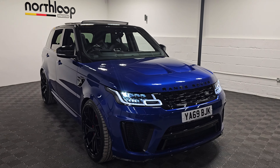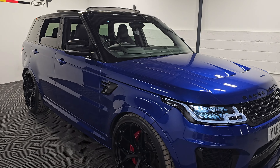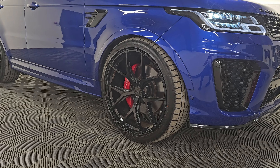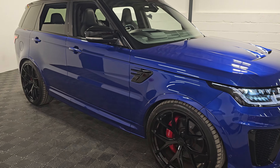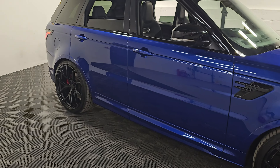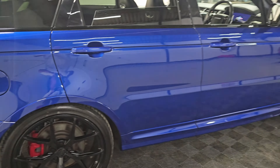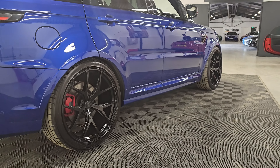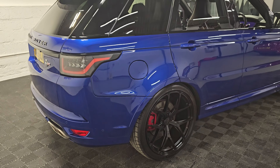Today at North Loop Auto House we're looking around this incredible Range Rover Sport SVR, finished in Estoril Blue with 23-inch alloy wheels and the red brake calipers sat just behind. Incredibly low mileage on this example, just under 21,000 miles, and an extensive service history with five services in total — four from Land Rover and one from our local independent specialist using genuine Land Rover parts.